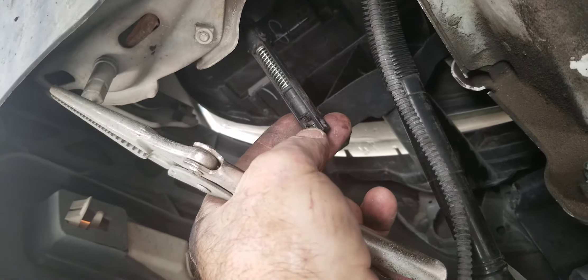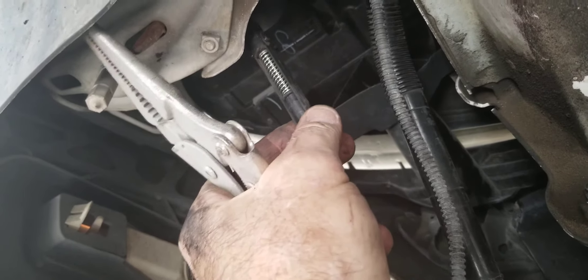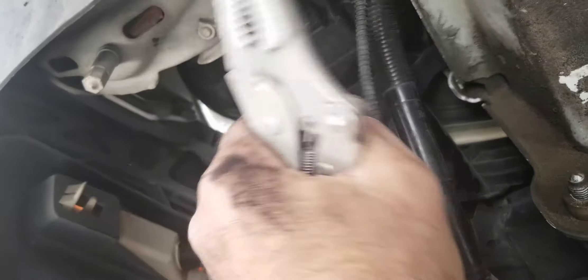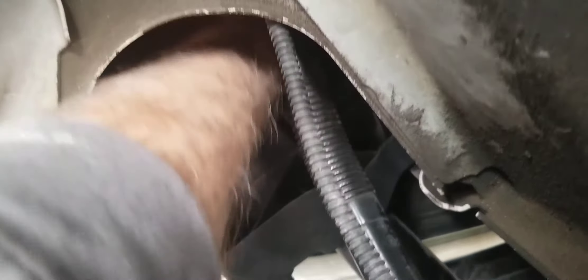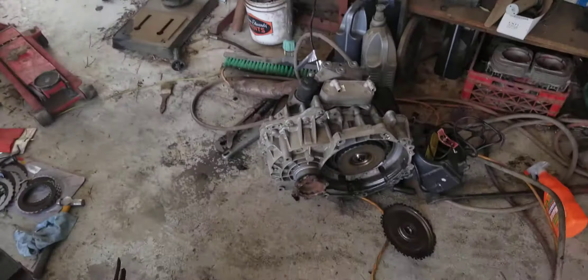If it broke somewhere near the front, somewhere inside the car, it's probably the easiest thing to fix. If it broke past here, you're pretty much screwed. But more than likely you can reach it — there's a little ball and socket right here. If I reach my hand straight up here, you can't see it, you have to reach up and know what it feels like. I can reach it and get my hand on it straight up here.